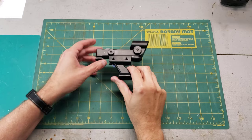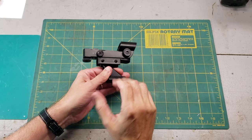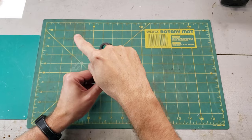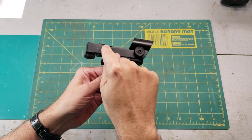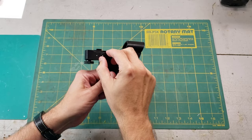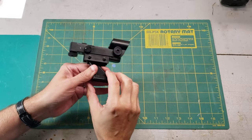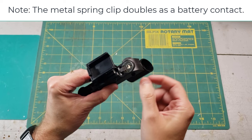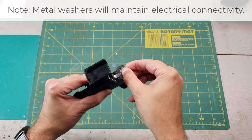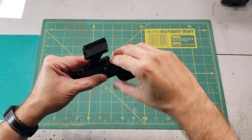Red dot finders are everywhere these days and are super common on new telescopes. The two main problems I see are the intermittent red dot and the red dot that's way off, making it almost impossible to align. The intermittent red dot is usually caused by one of two things: the first is just a bad switch — unfortunately that's bad luck and not really worth fixing since these are so cheap to buy brand new. The second cause is a loose battery. The battery is just a watch battery held in with a spring-loaded clip. Sometimes due to manufacturing issues, that spring clip is pretty loose. A great fix is to take a thin metal washer, put it between the spring and the battery, then put the lid back on — that often fixes the intermittent red dot problem.